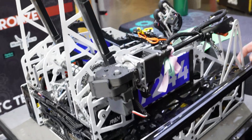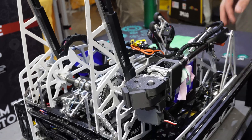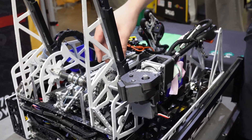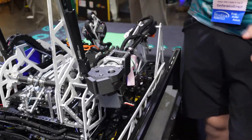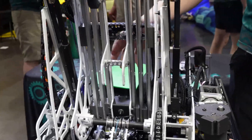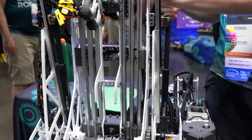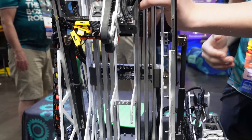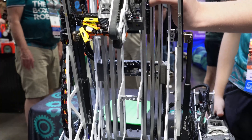What they're most proud of this season is the simplicity of design — intaking, outtaking, and hanging all with just the pivot. Many teams have tried a pivot design with all the slides, but not having the motors on the actual pivot while having three motors powering it — and then allocating those three motors to both speed and torque with the gearbox — makes the system as a whole very impressive.